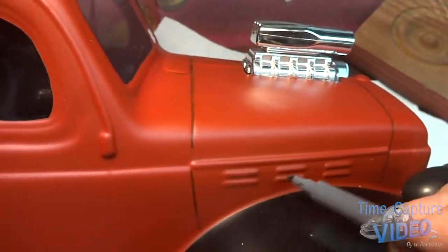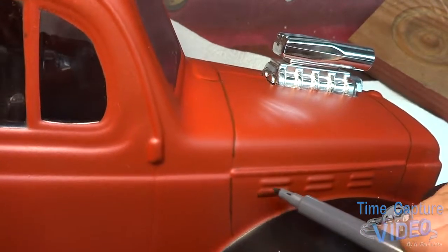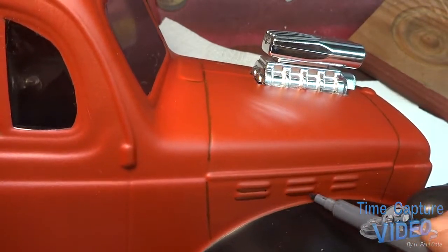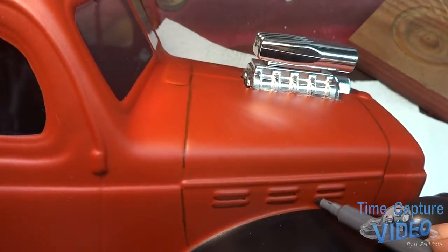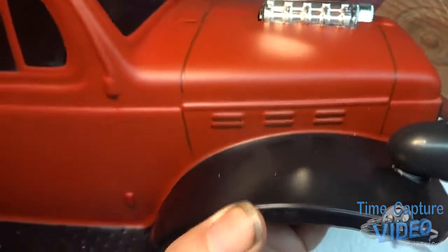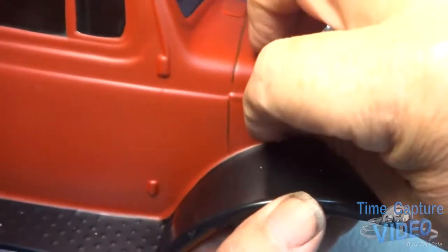These air vents here on the hood — if you want to make some shadowing underneath, give it a little shadow, and then take some of that off.